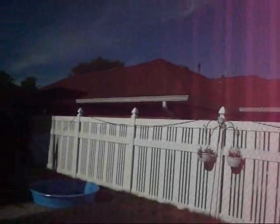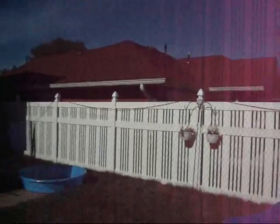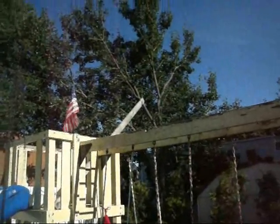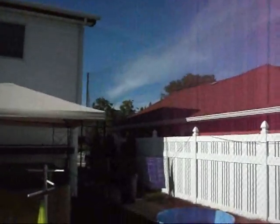I bought the net from Amazon.com for about 40 bucks. The material I needed was 16-gauge wire, which you can probably get at Home Depot or Lowe's. Up there is a 2x4 which was laying around the house. And I'll show you over there on the side of the house — there's a spring.